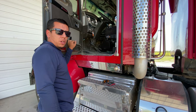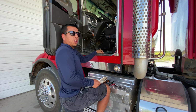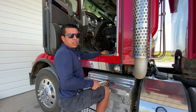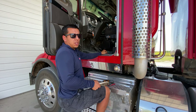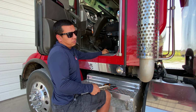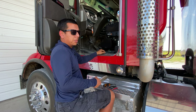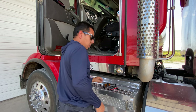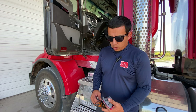Alright guys, welcome back to the channel. We were doing some troubleshooting the other day in my buddy's truck — he had no brake lights. One of the first things you always want to check before you start digging into the wiring harness is your fuses. It's the quickest, easiest thing to check. It doesn't really take a long time, and I'd probably say at least half the time a fuse is going to be your problem. It dawned on me that not everybody knows some of the easiest ways to check a fuse.